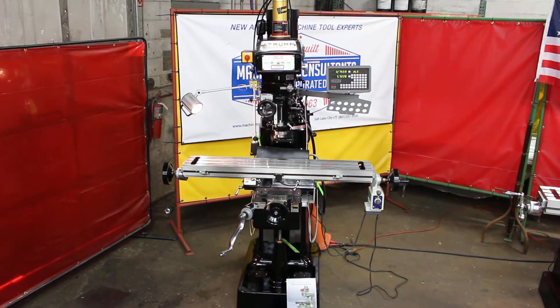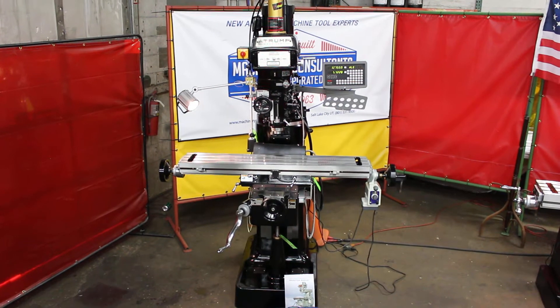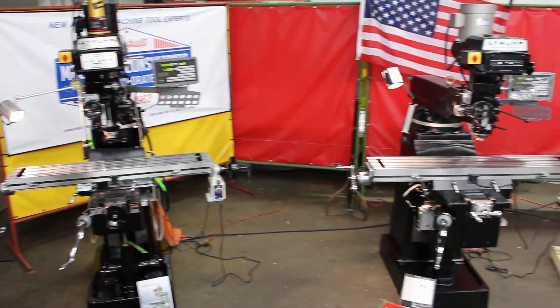Hi, this is Bill of Machinery Consultants. We're doing another video. This is video two of two in a series on our new A-Trump Milling Machines.